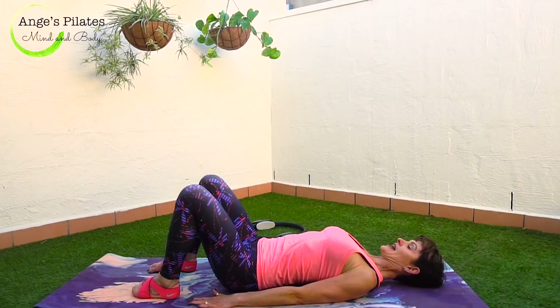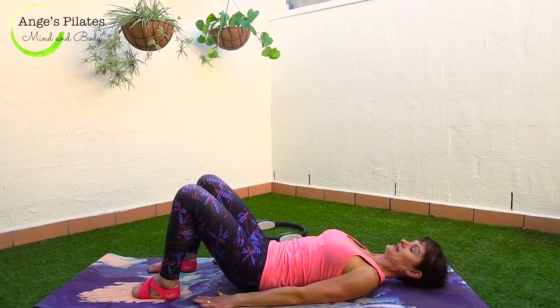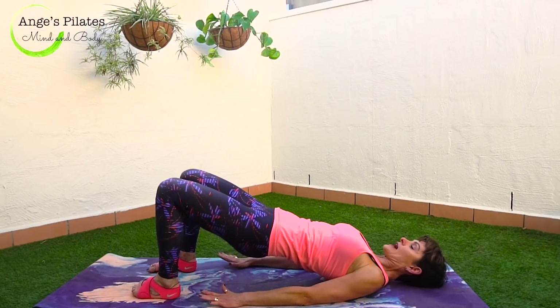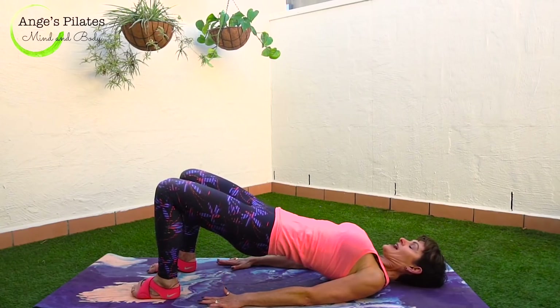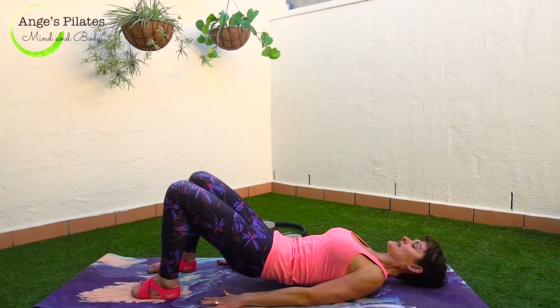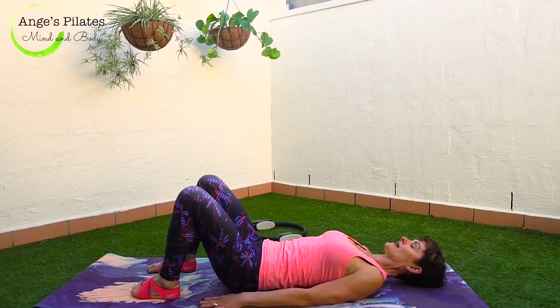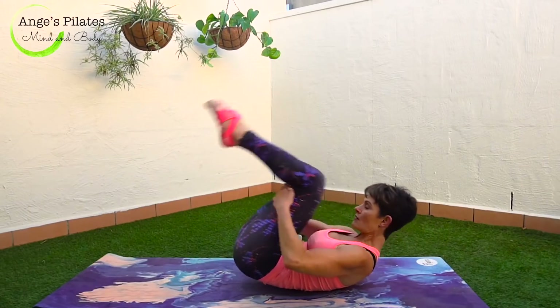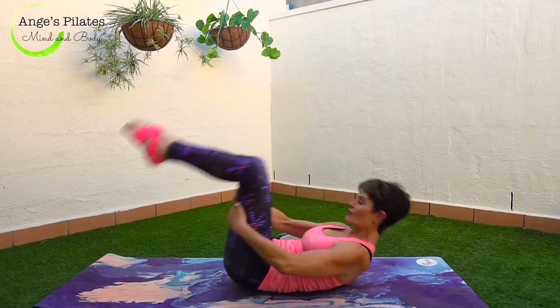Relax your shoulders. And one more — pelvic tuck. Exhale, activate the glutes and we're driving up. That long line at the top. Breathe in, and slowly lower back down. Lengthen your tailbone away. Hug your thighs towards your chest. Nod your chin, give me one rock. On the second rock, let's roll up.